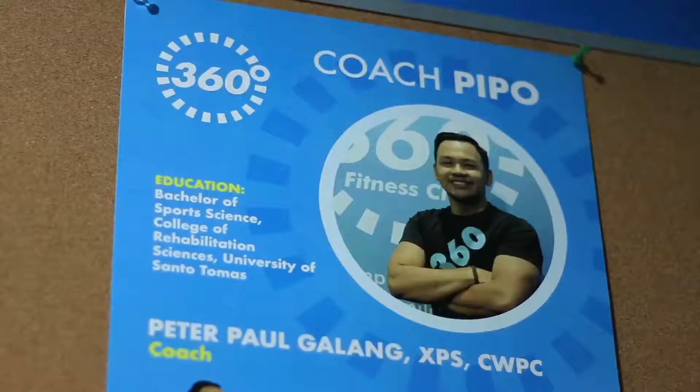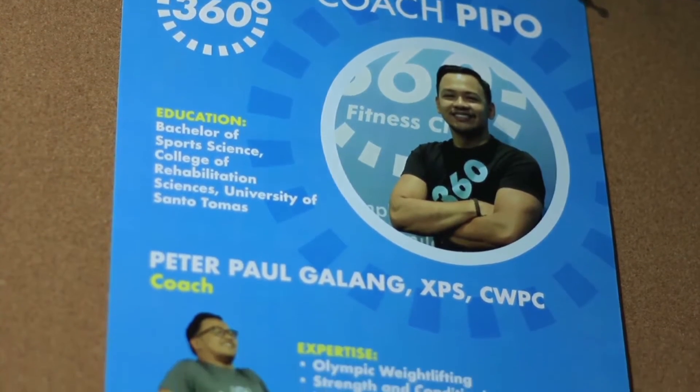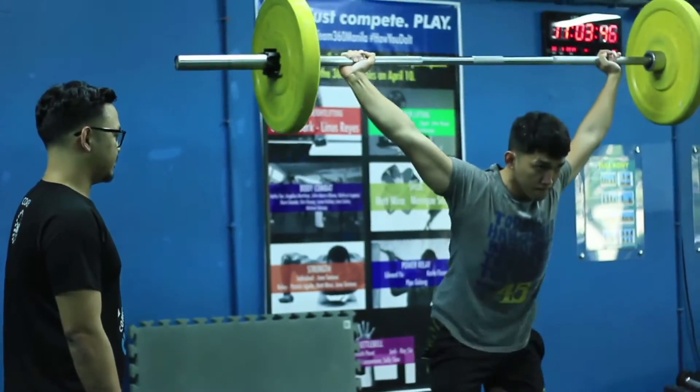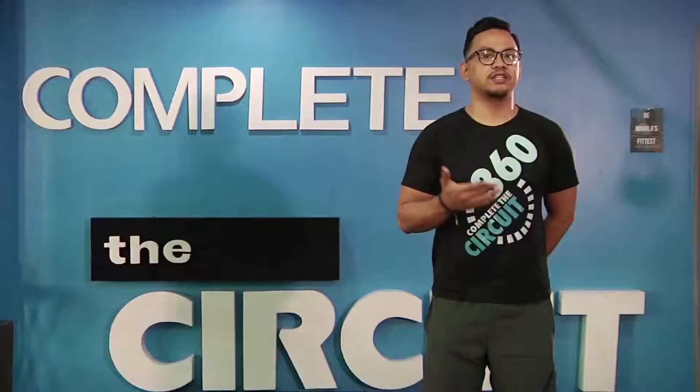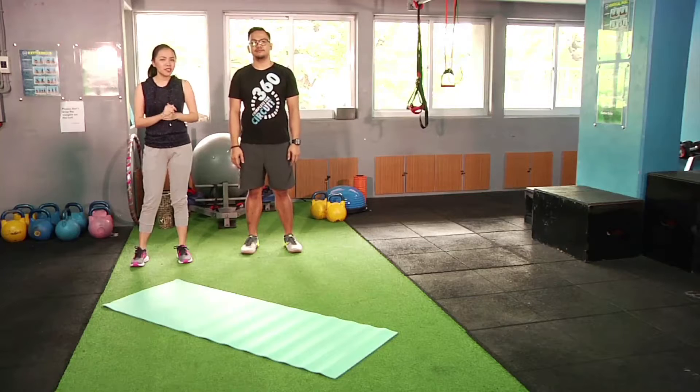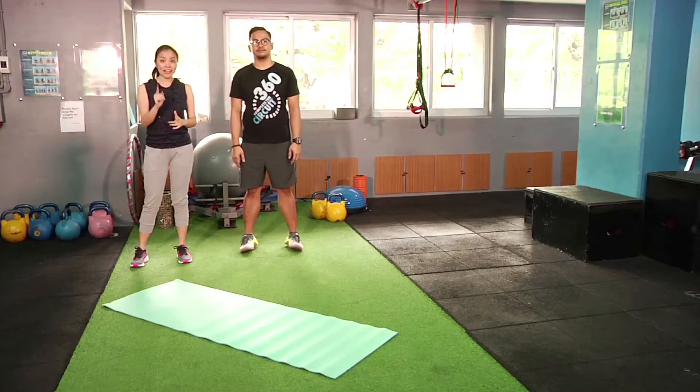Fitness Coach Pipo Galang of 360 Fitness Club emphasizes the importance of preparing your body before engaging in long distance running. For running, it's important that we also have strength training involved so we can reduce the risk of injuries. Running shouldn't be done suddenly. And today, he'll be teaching me tips on how to prepare for my next fun run activity.